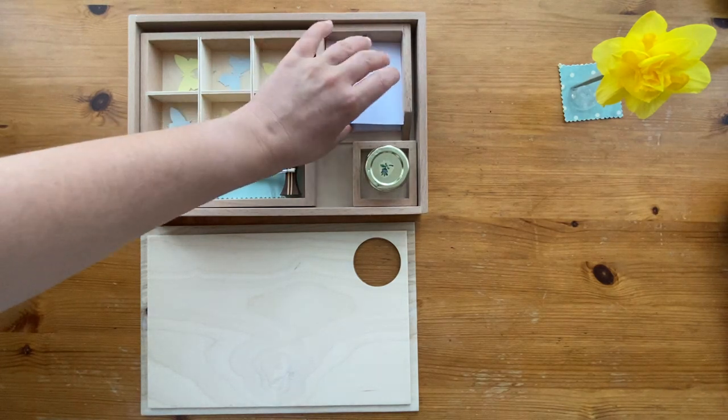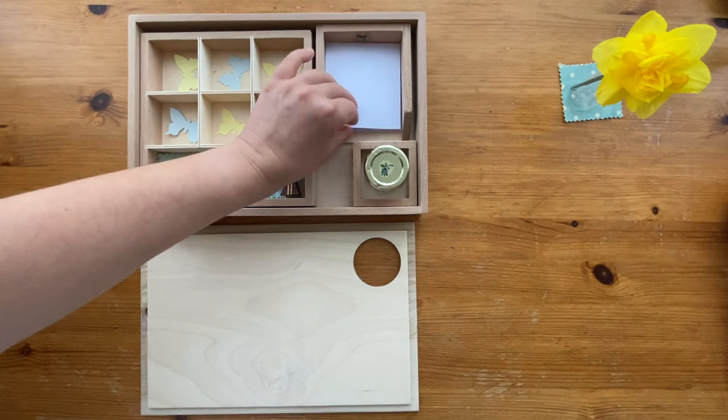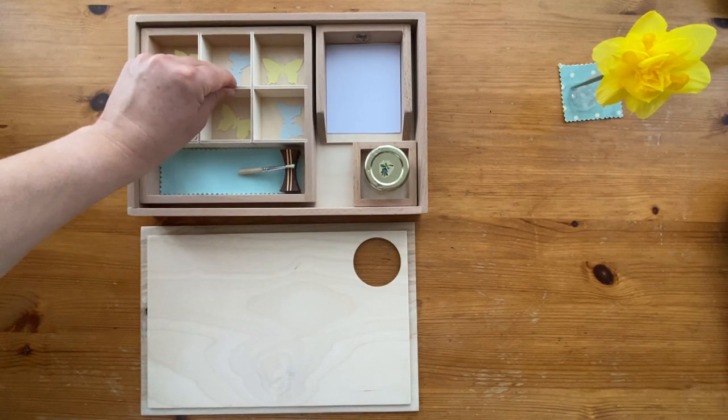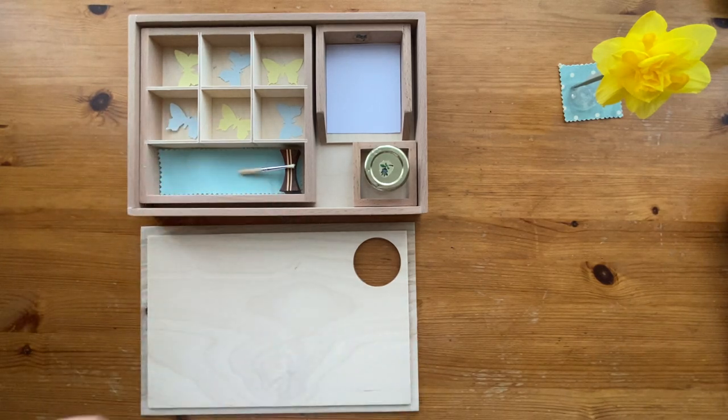Usually we have two pieces of paper set up in this tray, because in the Montessori environment children receive lots of presentations. When I present the gluing activity, I have a paper and the child has another paper. I introduce it first and then the child has a turn.